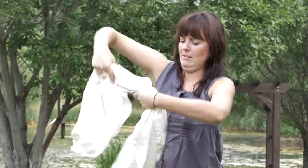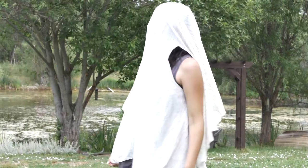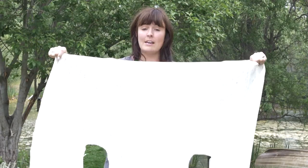Hi guys, I'm Stephanie with Love It Again and today I'm going to show you how to wear the multi-wear shawl. Some people have a little bit of trouble trying to figure out how to wear it. The multi-wear shawl is basically a big oval with your two arm holes.